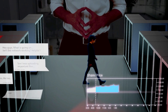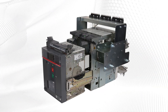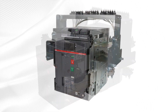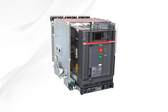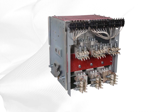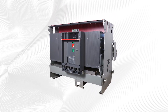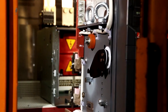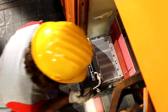Stay ahead of costly failures with timely upgrades. EMAX2 Retrofill is compatible with shutter racking mechanisms in existing cubicles and interfaces with the original secondary disconnects, position switches, and neutral disconnect. This makes the replacement process fast and easy, minimizing costly downtime. A retrofill solution is far less capital-intensive than a full-gear replacement or even a hard-bus retrofit, which requires cubicle modifications.